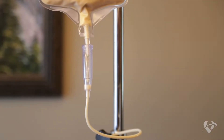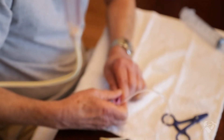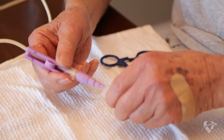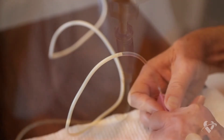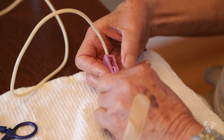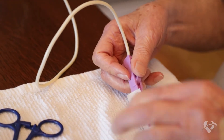Next, prime your feeding bag tube. This means you let the formula run through the tube to remove air before you feed yourself. Remove the cap from the end of the tube and slowly open the roller clamp. You will see the formula drip into the drip chamber and fill the tube. When the formula reaches the end of the tube, close the roller clamp to stop the flow.